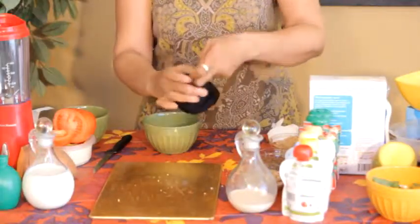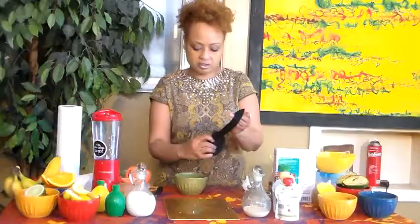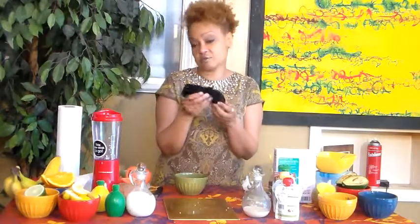Tie a knot in it and drop it in. This one I like to drop in when I get in. Then soak — try to do it as warm as possible and soak for at least 20 minutes.